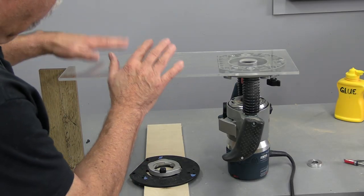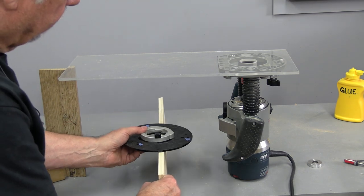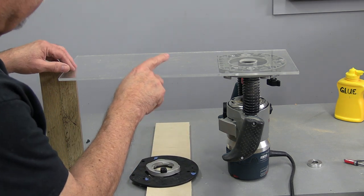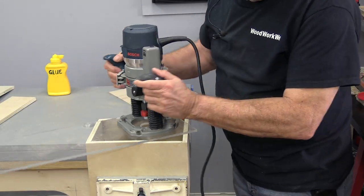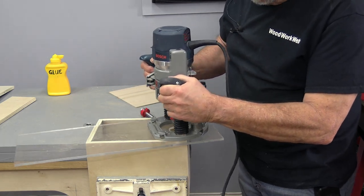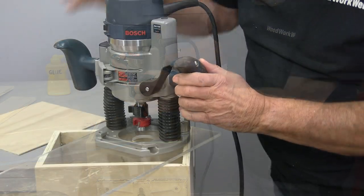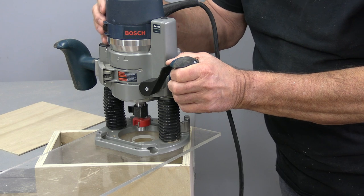I've gone ahead and made a nice wide plate for my router. Whenever you have a small plate it's so easy to move around and not get a good cut. You can see why it's so important to have this wide base — look how nice and stable the router sits on the box. That's going to allow me to make a nice rabbet all the way around without tipping or moving. Okay, everything's set up, router's plugged in, and I'm ready to make that cut.